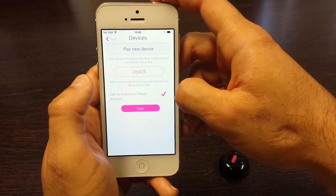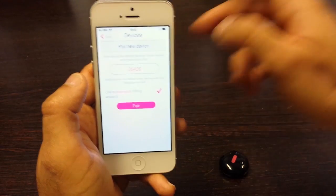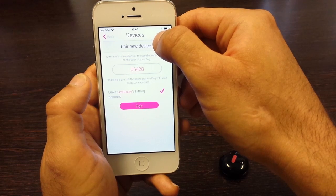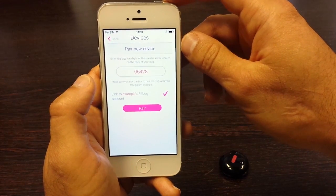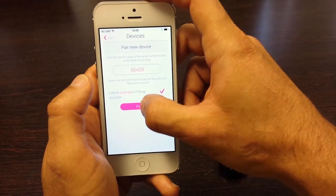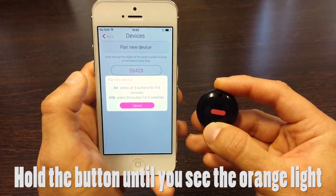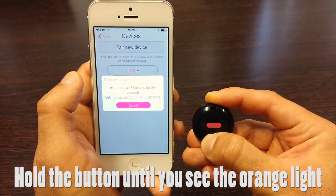Before you hit 'Pair,' you need to make sure that Bluetooth is turned on. For iPhone devices, you will have that Bluetooth symbol right there indicating that Bluetooth is active and ready to go. So in this case we can go ahead and hit 'Pair.' For the Fitbug orb, press and hold the button for five seconds to get it into setup mode.